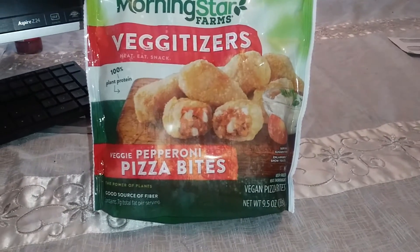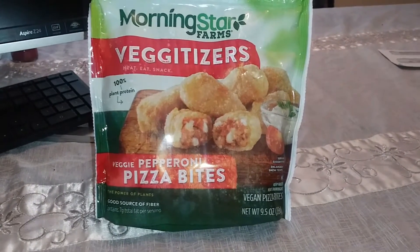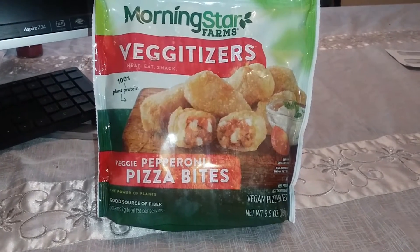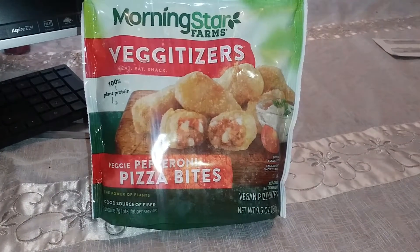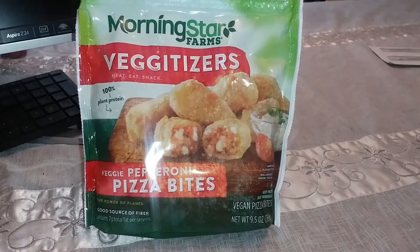Pizza is one of my favorites, but I just can't have as much as I want to. I saw this and I want to give it a try because once again, I'm having a lot more faith in these plant-based items as they get better and better. So I'm going to cook this up and let you know how it is.